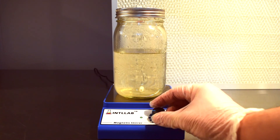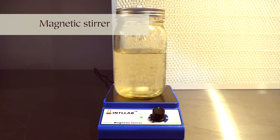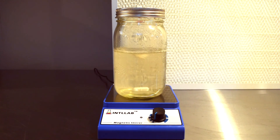Remember the stir bar we added to the jar? That's where our magnetic stirrer comes into play — mixing the culture without opening the jar. Mixing is vital: it disperses nutrients, aerates the culture, and prevents mycelium from sticking together, all of which are key for robust growth. Give it a stir once a day for the best results.